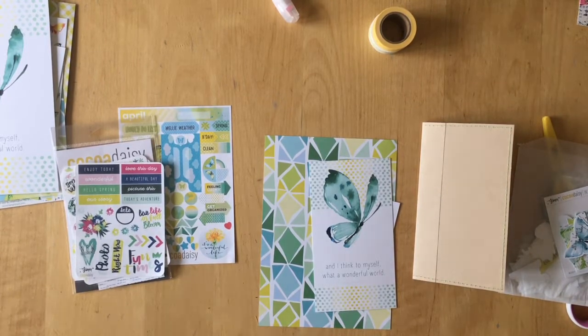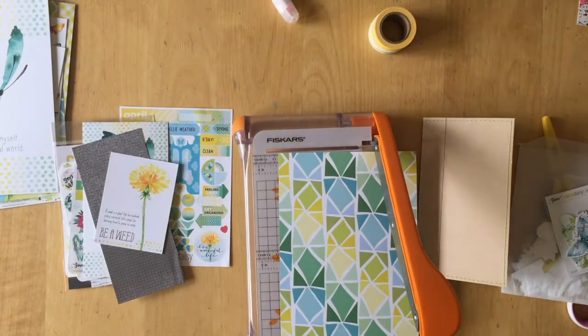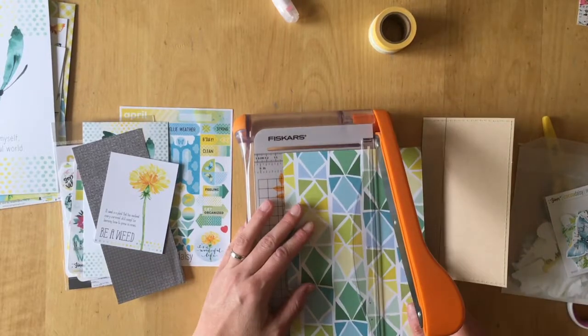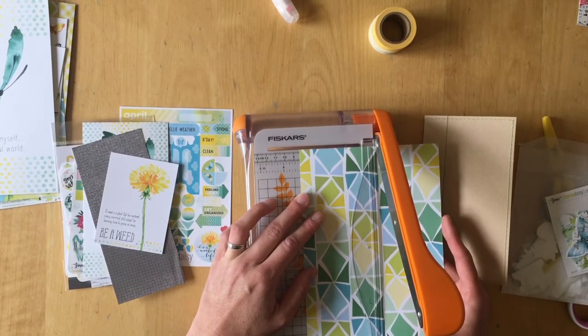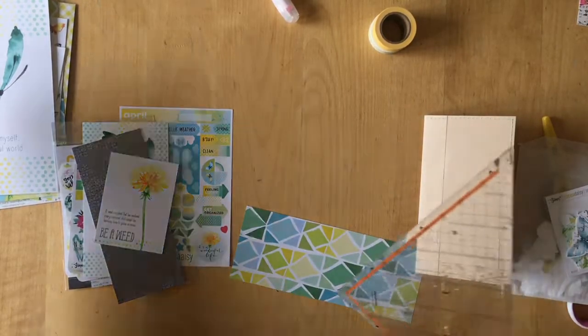Since I downsized to a personal size travelers notebook, I didn't have an actual folder where I could put the dashboard. What you see on the right is a folder that I made from craft cardstock paper bags, a clear pH page protector, and some scrapbooking paper. Now I'm cutting down this paper to the size that will fit into that folder. If you're interested in how I made this folder, come back on Sunday. For now, this is just the process of how I decorated my dashboard.